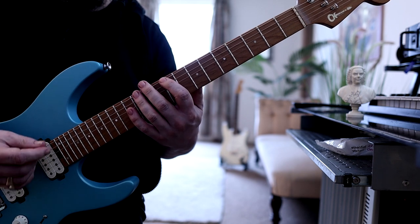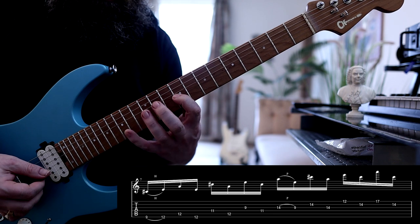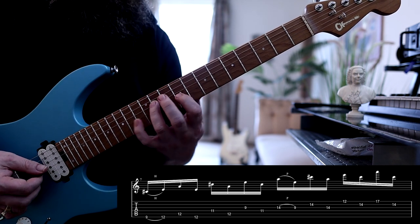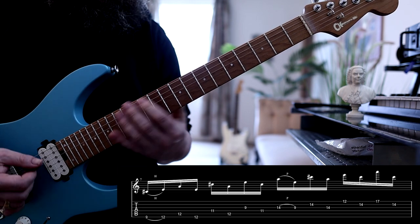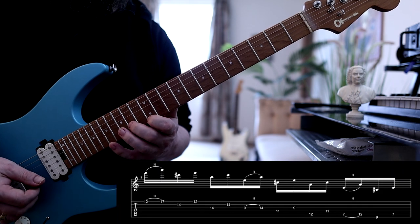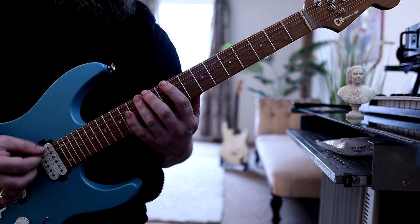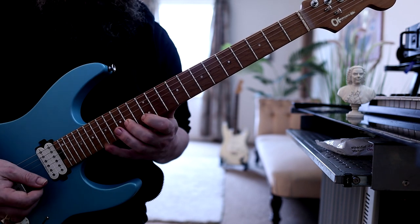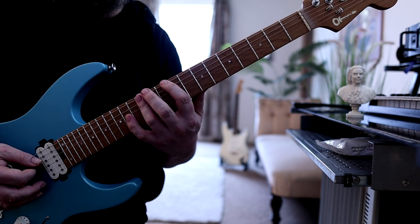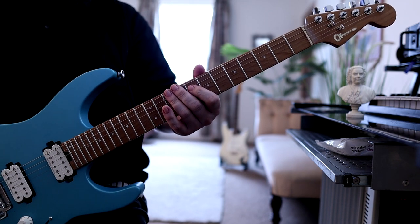Then we go down to A major and do this hybrid picking pattern, which I tend to use a hell of a lot because I love it. That's the ascending portion of it. Then when we descend, we do this. You can actually pick it using alternate picking if you want — that's fine — but I prefer hybrid picking.